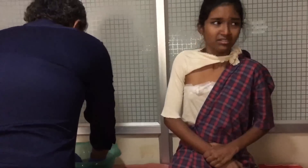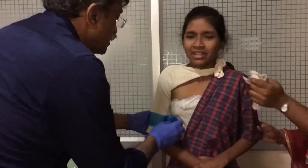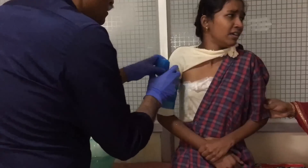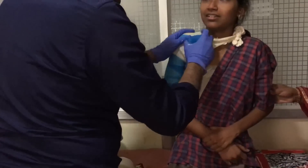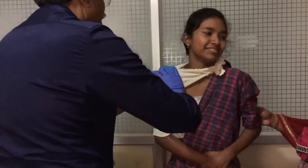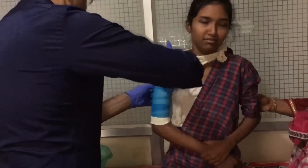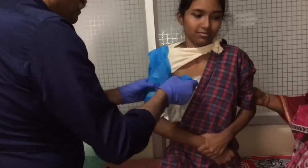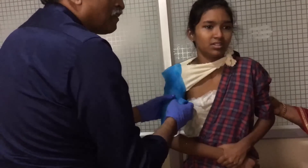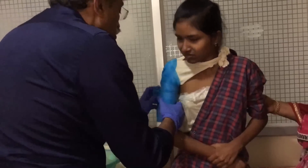One roll of 4-inch fiberglass cast is soaked in water, wrapped and moulded around the arm, ensuring that the sharp edges do not dig into the axilla or cause subsequent discomfort. Apart from a single layer of stockinette, no additional padding has been used.